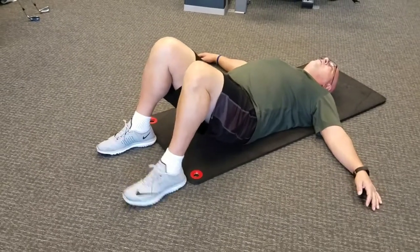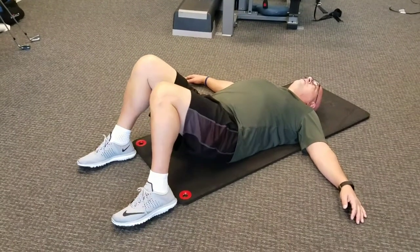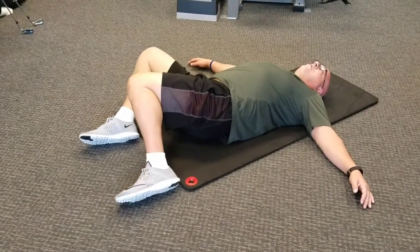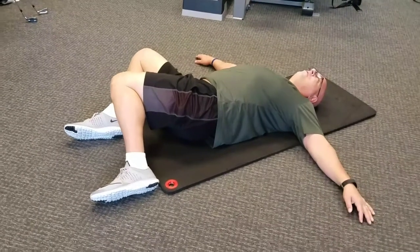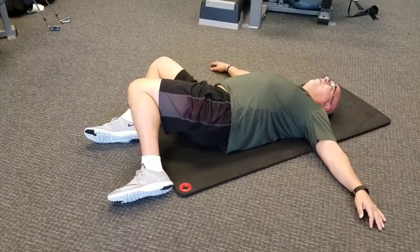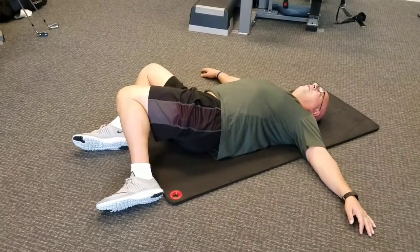From here, go ahead and position your feet a little bit wider, and then gently let your knees fall off to the same side. And you're going to settle there for 10, 9, 8, 7, 6, 5, 4, 3, 2, 1.